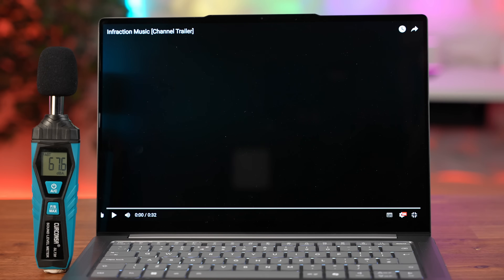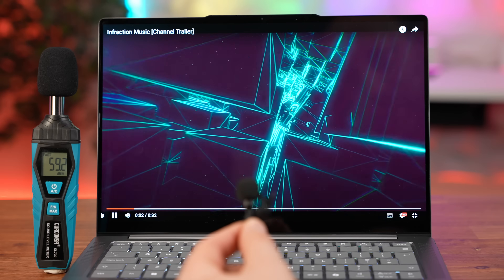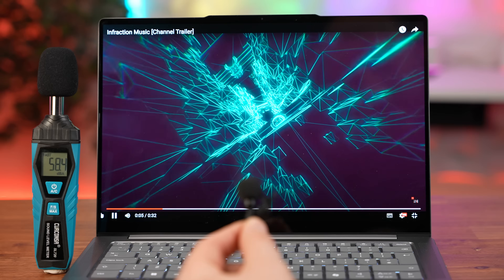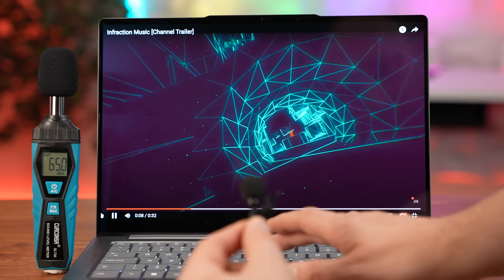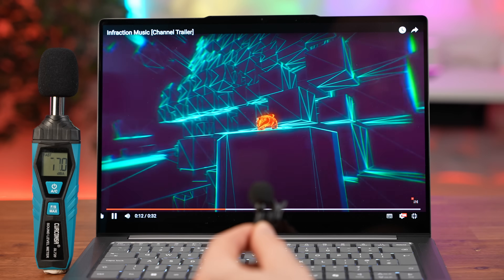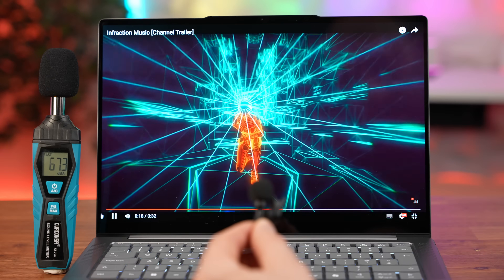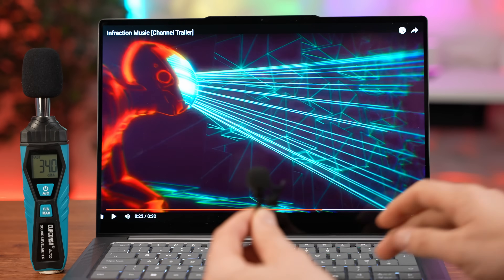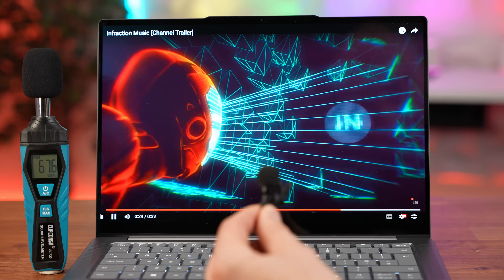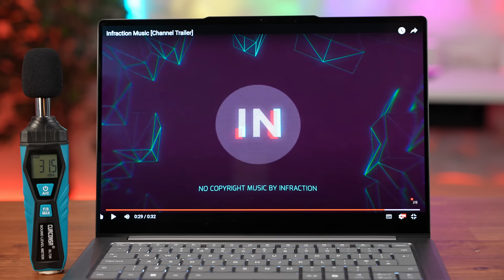Here's a speaker test of the Yoga Pro 7 Gen 9 at 50%, 80%, and 100% volume. Although they're not the loudest speakers in the world they are pretty good sounding — I would quite enjoy listening to music on those, but you're going to have to crank the volume up to really enjoy it.